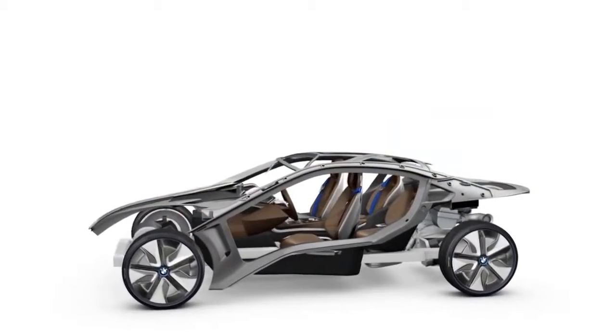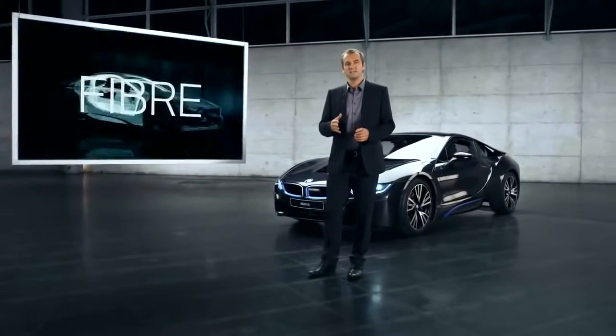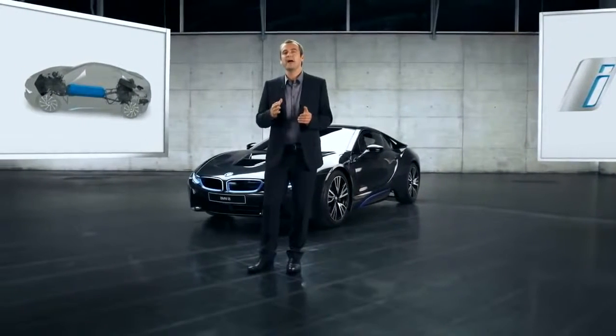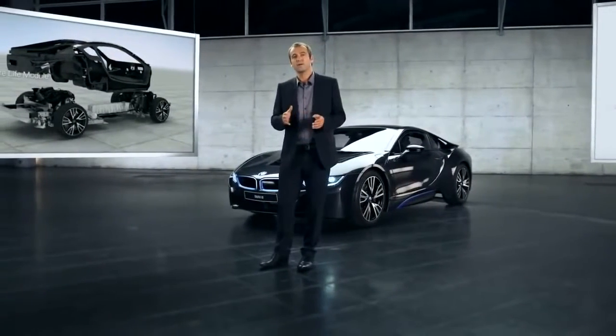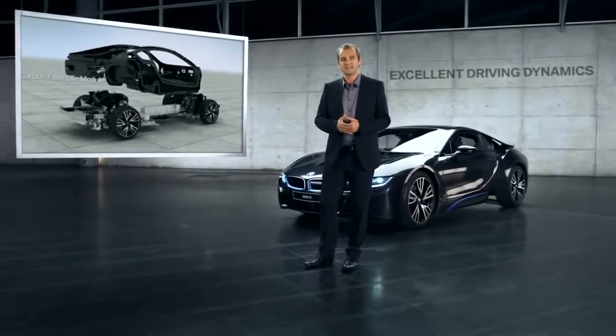This ultralight cell is made of high-strength carbon fibre and provides maximum safety in the case of an accident. Even though it is very rigid, it is so light that it offsets the weight of the battery and other components related to the hybrid drive. The specific arrangement of the modules, the engines and the batteries results in an equal weight distribution and a low centre of gravity, both of which give the BMW i8 its excellent driving dynamics.